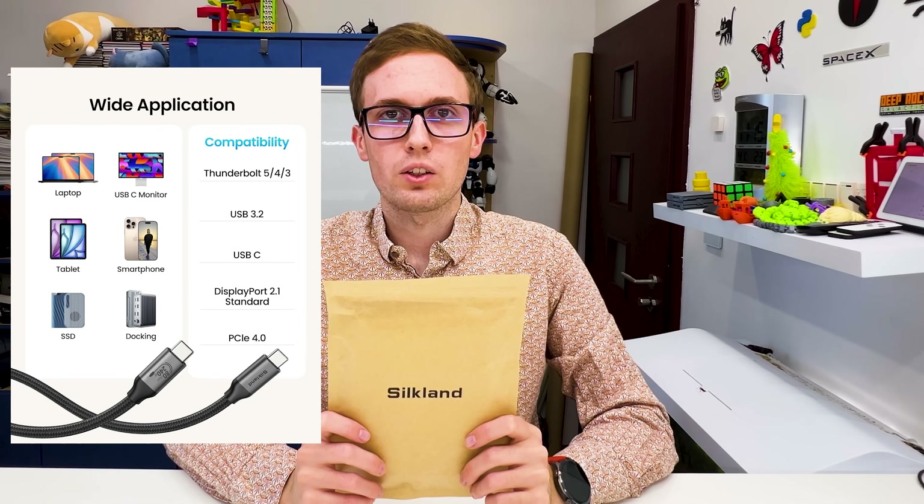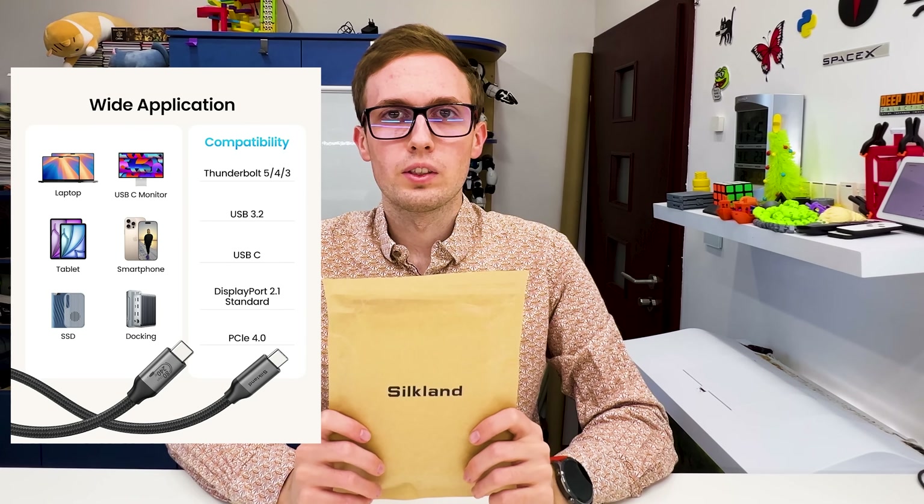For data transfer, you can connect it to any computer, any smartphone, any hard drive — because with 80 gigabits per second, almost every possible device you may have with USB is not able to use more than 80 gigabits per second. So this cable will for sure work with everything, or almost everything. You can buy this cable in different lengths depending on how long a cable you need. And let's unbox it and see what is inside.